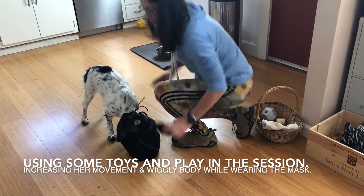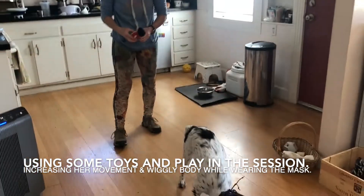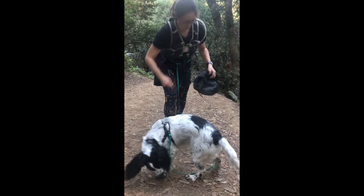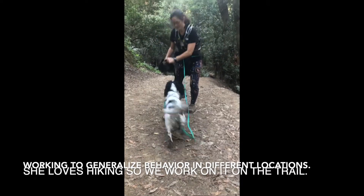I like that she had more wiggle in her body there and she's moving around with the mask instead of staying still. Wait — okay, mask — good!